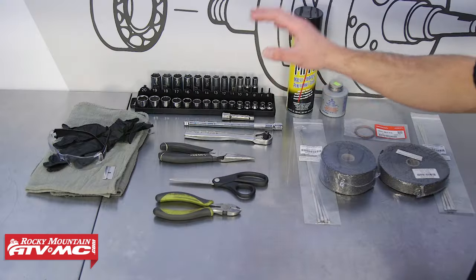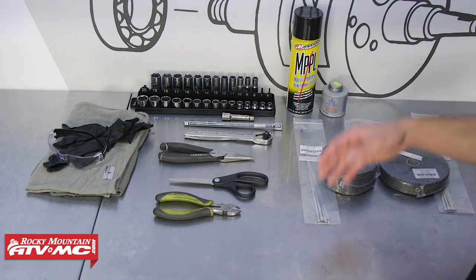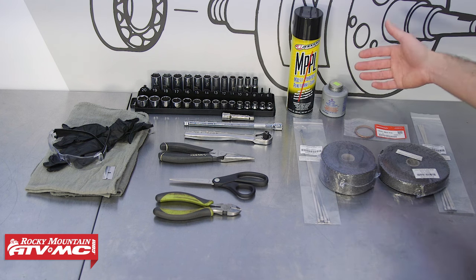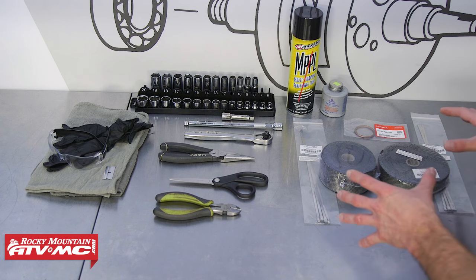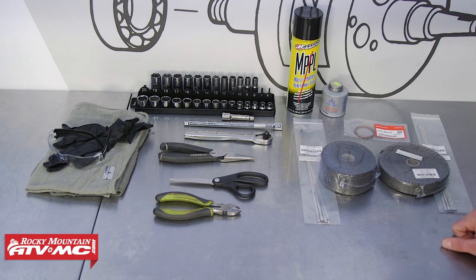To do this job, we're going to use some common hand tools, rags, safety glasses, and rubber gloves. As far as consumables go, we're using some penetrating lube, some anti-seize. You'll need exhaust gaskets, and then we're using the Lex exhaust heat wrap. This comes in kits with the steel ties, or you can buy all of these parts individually.